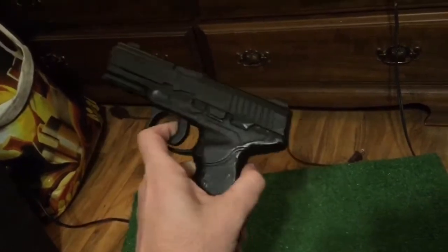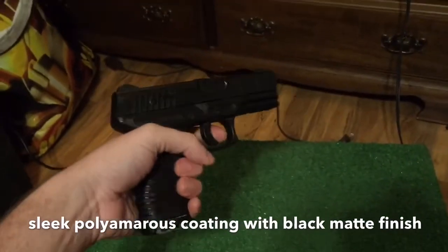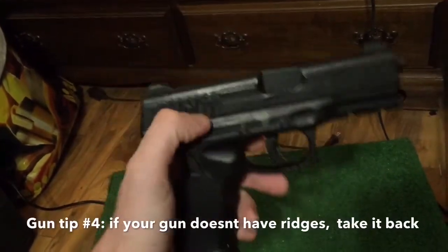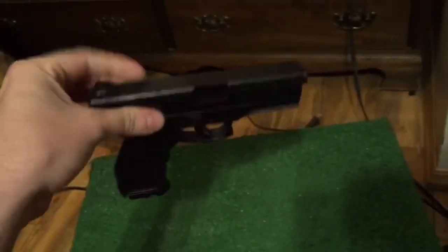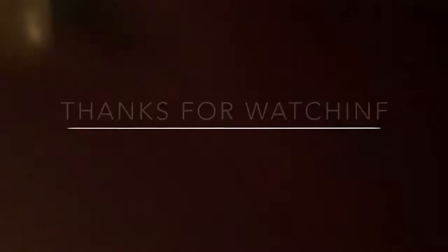It's got a polymer coating, black matte finish with some ridges. You want ridges because if you drop it, it gives you some grip at the last second. You don't want to drop a gun. You know you don't want to — fuck.